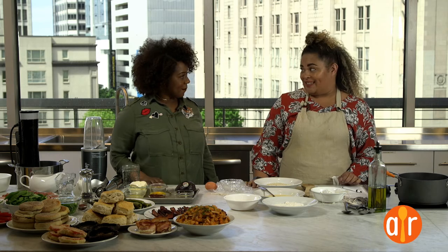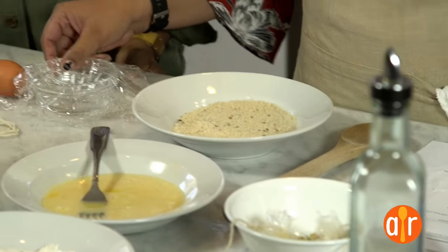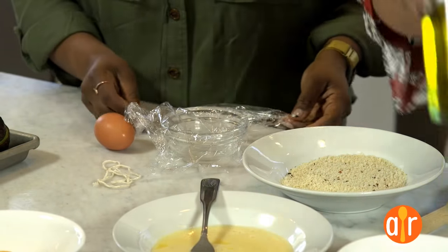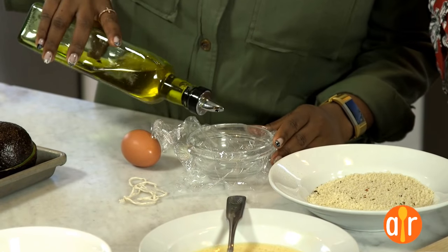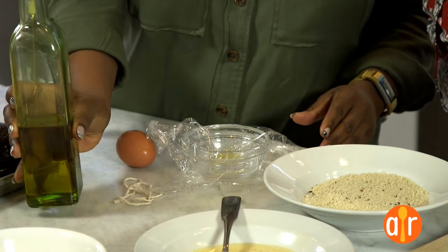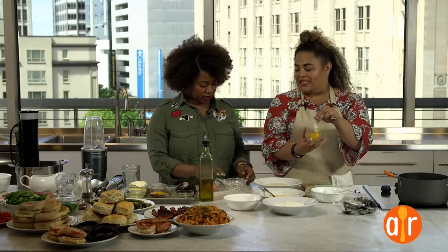So first, the egg. It's called an Arzac egg. What you're going to do is take a piece of plastic wrap and oil it a little bit. Basically, this is for people who are scared to poach eggs but want poached eggs. This is a really simple way to have a nice little package.